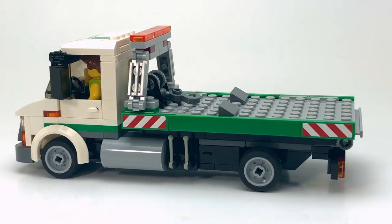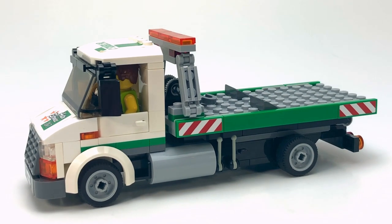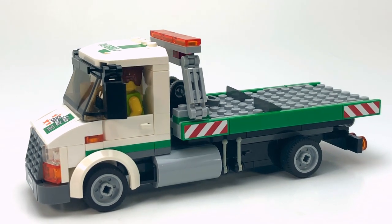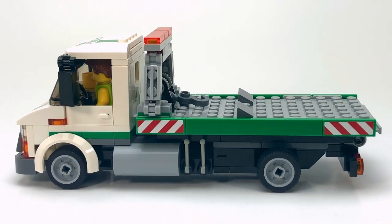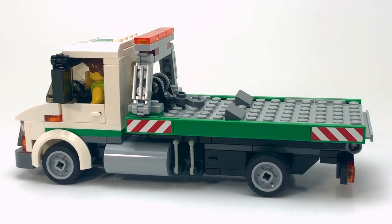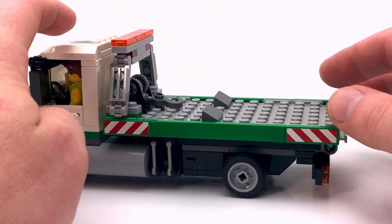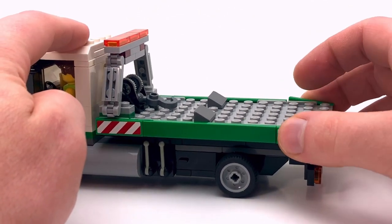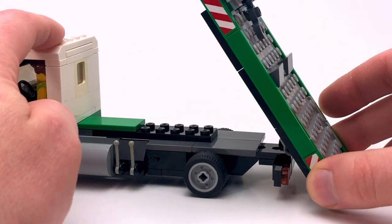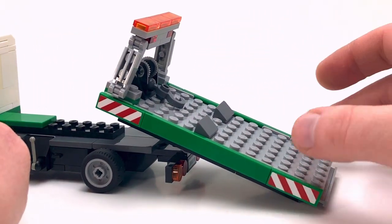That's what I was really aiming for. The tow truck in the City Square set was a nice tow truck — it was great — but I found it was a bit oversized. Tow trucks tend to sit a little bit lower to the ground, and that's what I was trying to achieve. Also it didn't have the rollback feature. Although not too important, I particularly wanted to have that — one that just tilted back and seemed a bit more realistic.